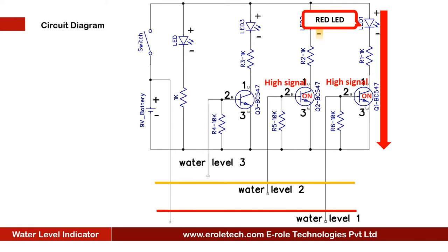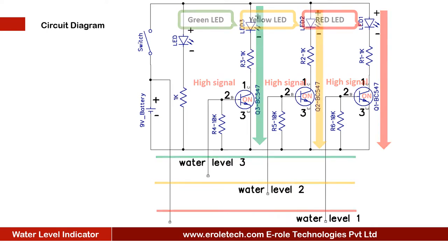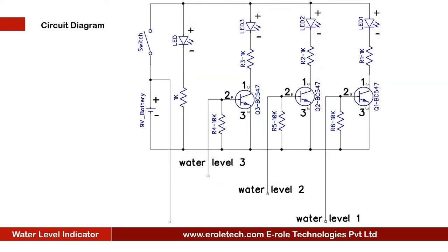When the water level increases and reaches level two, transistor Q2 will turn on and it will turn on LED two. The same will happen when the water level reaches level three. We can use three different color LEDs for each level. When any wire is not dipped in water, the 10 kilo ohm resistor provides ground to the base terminal of the transistor, turning it off, and its corresponding LED also turns off.